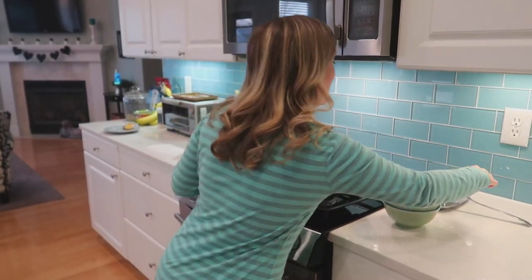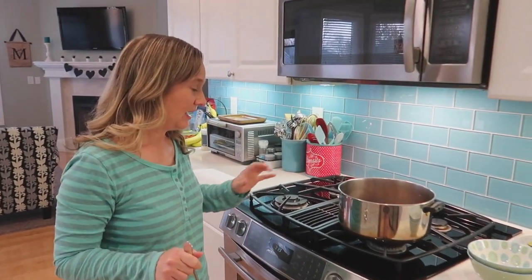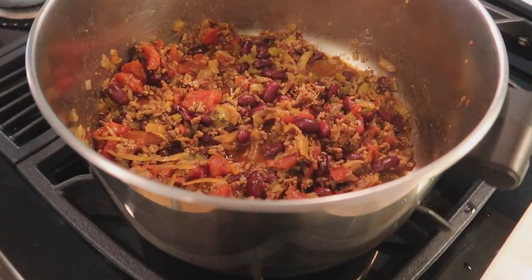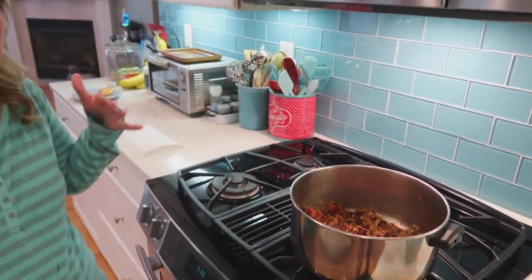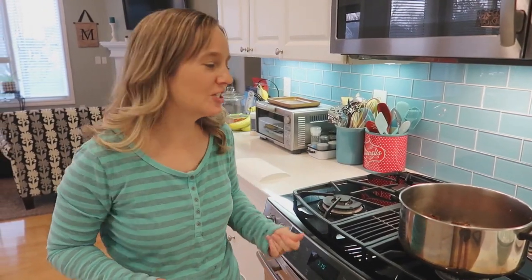Now we're going to cover it and simmer for 10 minutes. Our Cabbage Patch stew is ready! I think it looks delicious. It's kind of like a chili — it's got the meat and the beans and the tomatoes. It has one ingredient Keith is a little scared of, and that would be the main title ingredient — the cabbage.